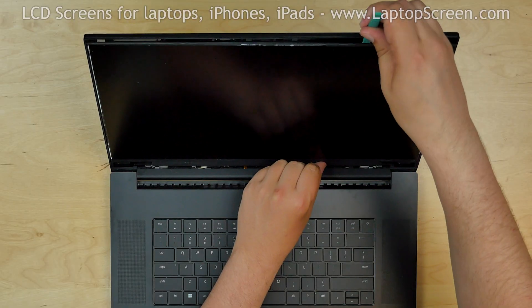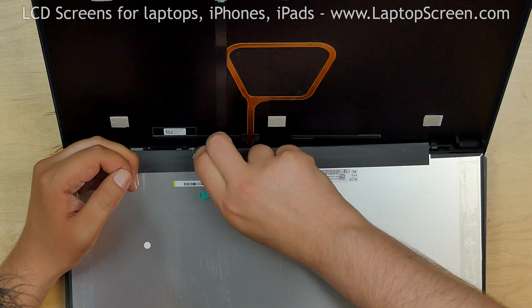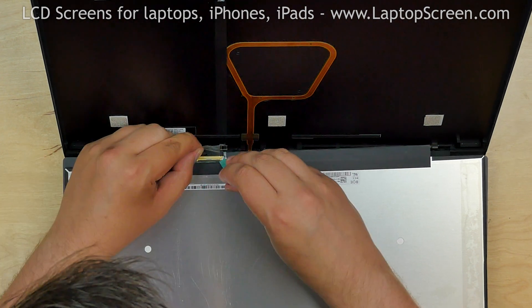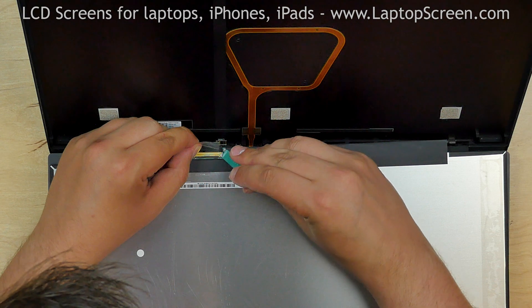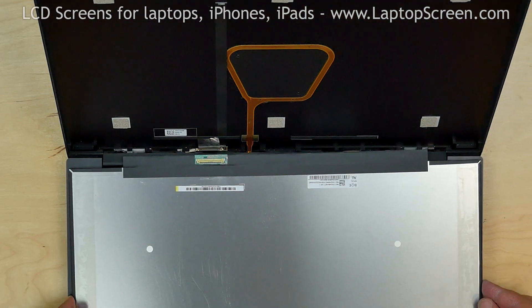Place the screen on the keyboard. Using a plastic pick and fingers, peel off the clear tape securing the video cable. And using a plastic pick, open the connector's bracket. Disconnect the video cable and discard the old screen.